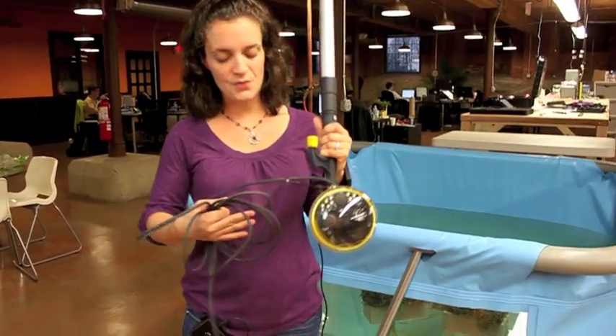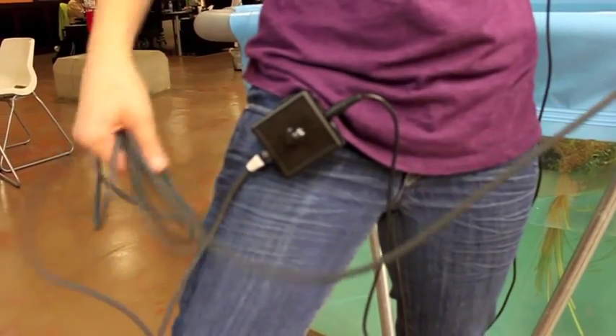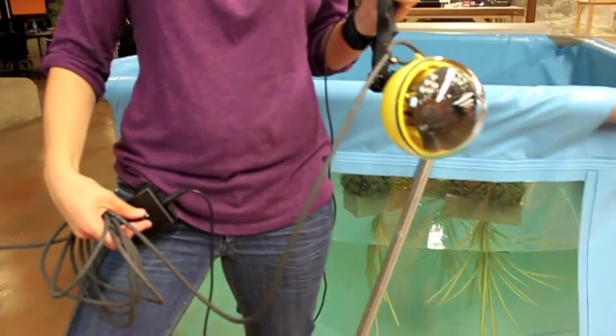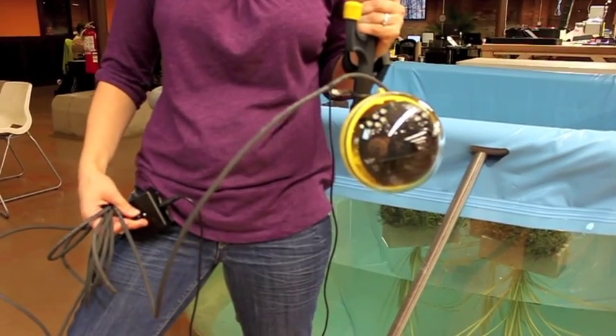Going up from the sphere, follow your 16-foot cable up to the topside box, which I'm wearing here on my hip. This is where you control the Aqualens. You can run it with the video by itself or with the LED lighting on, and you just do that with this nice, easy switch.